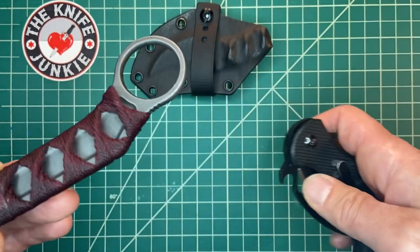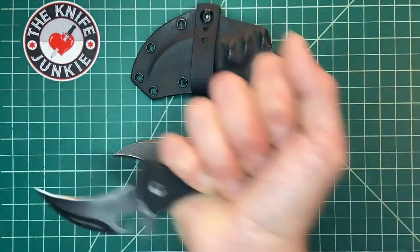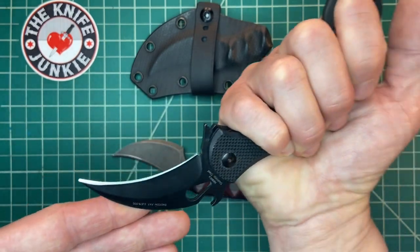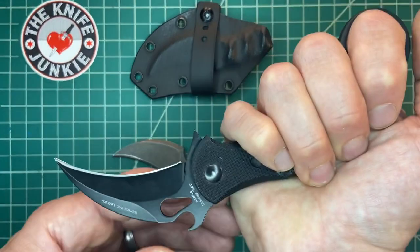Here, I'll show you right here. This is a Fox 599 karambit. With this knife you're doing this, among other things — there are a lot of techniques with the karambit, but it has a sort of reverse motion to the picall style.